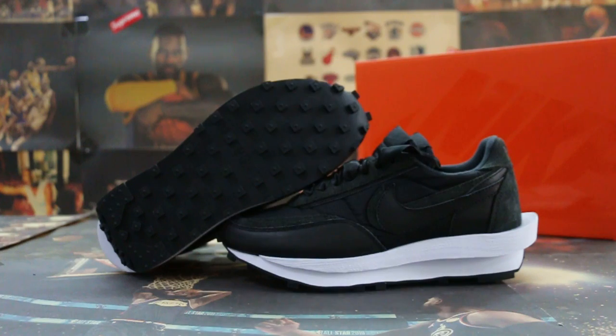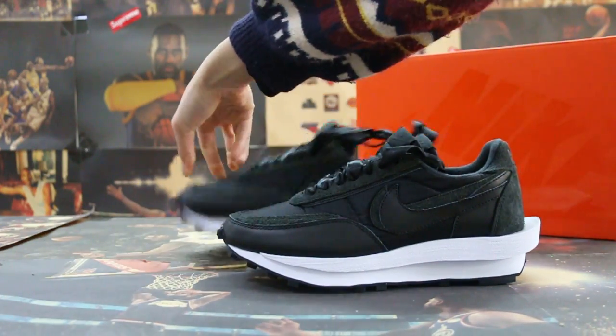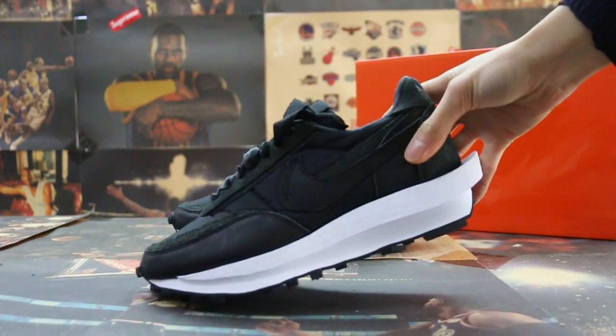So today I want to show you guys our new sample. It's a x-Nike and a DV Waffle black nylon. Okay, so I'll show you and check the size first.